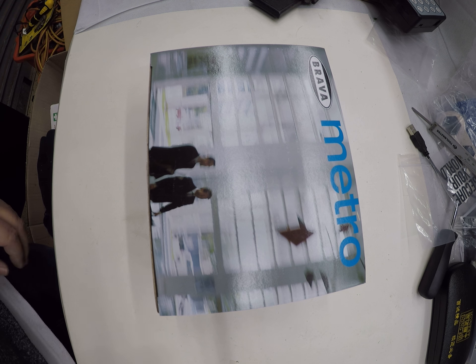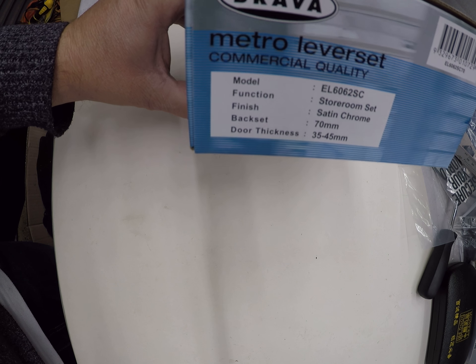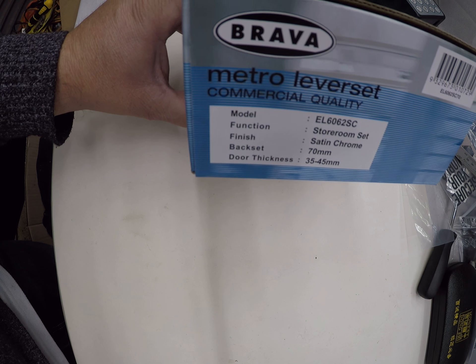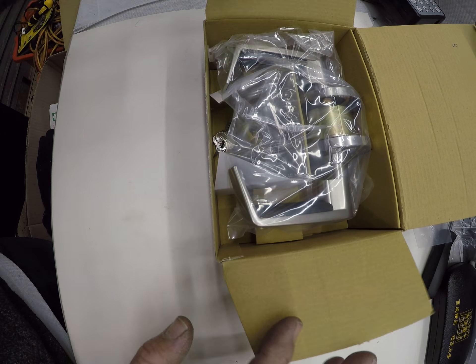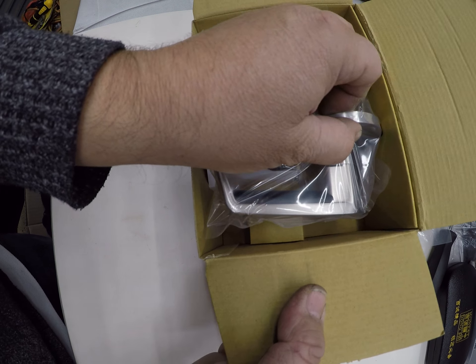Welcome to another video from Dr. Lock. We're going to look at the Brava lever lever storeroom set. This is an EL6062SC storeroom function, satin chrome, 70mm backset, suitable for 35 to 45mm doors. This one is similar to some of the other locks we've shown before, but this one has lever on both sides.